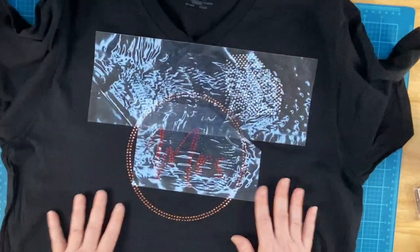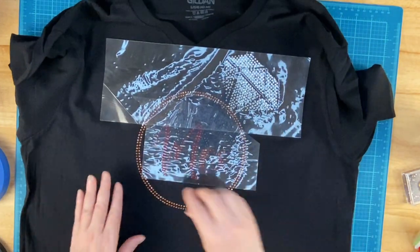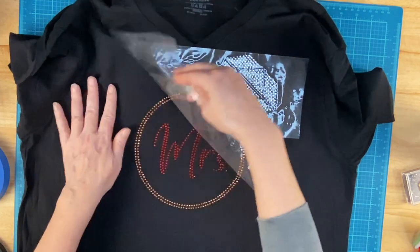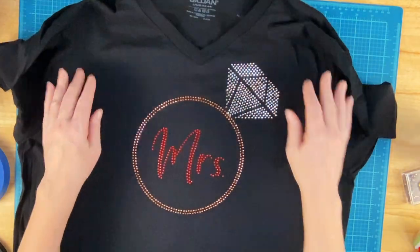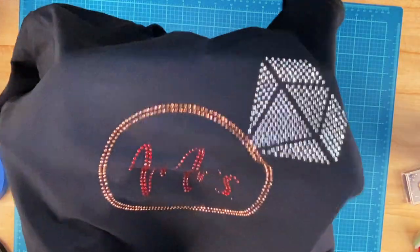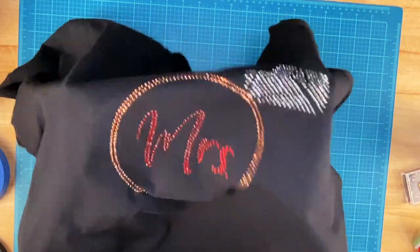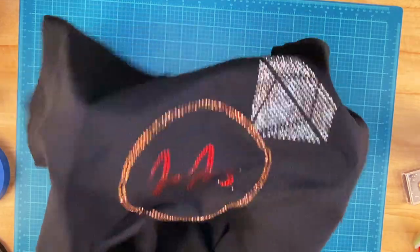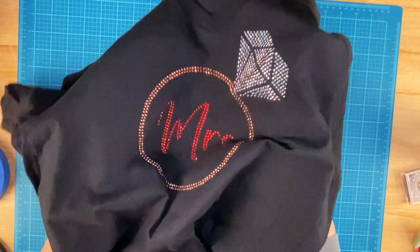Let me give that one more press and we'll call it good. With the stones from the Baby's Booty, she says go ahead and peel these off while they're still hot — so I do. And look at that — that is beautiful. What bride wouldn't like to wear this out to her bachelorette party, a bridal shower, or just out with her friends or her hubby? That is so cute.